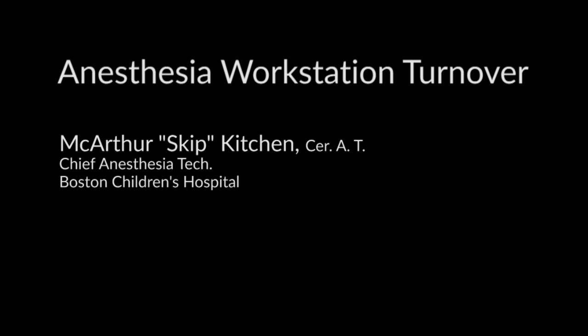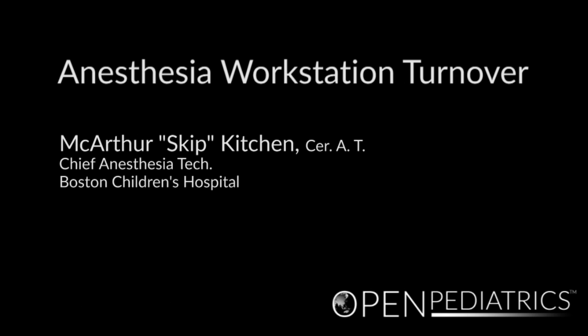Anesthesia Workstation Turnover by MacArthur Skip Kitchen. I'm Skip, the anesthesia tech supervisor from Boston Children's Hospital. Today we will be going over an anesthesia turnover as done by the anesthesia techs at Boston Children's Hospital.